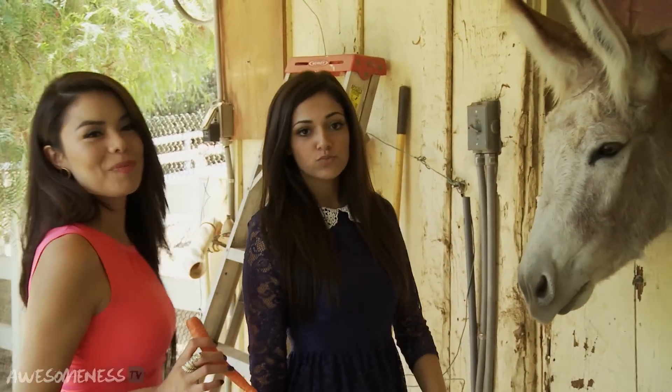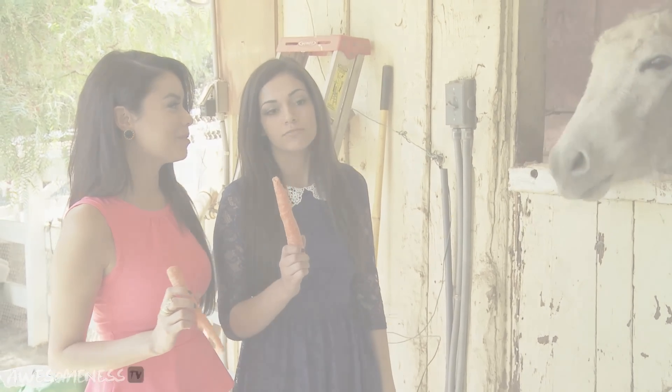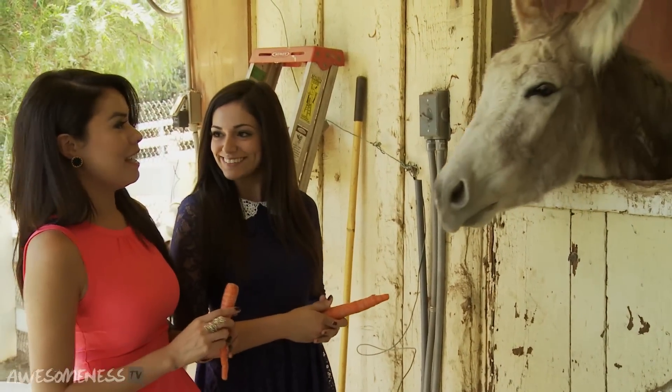Okay guys, so today Roxy and I are going to be showing you the proper technique to feeding a donkey. So Roxy, you want to demonstrate? Yes.